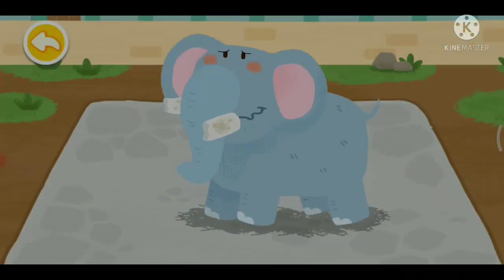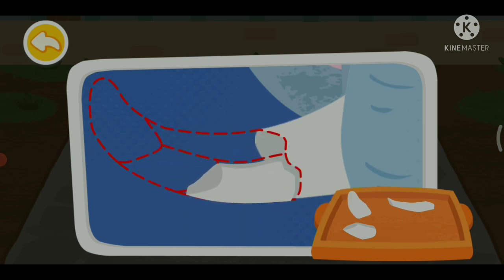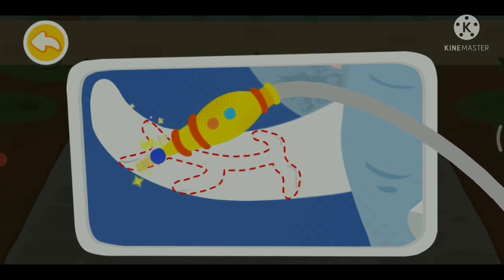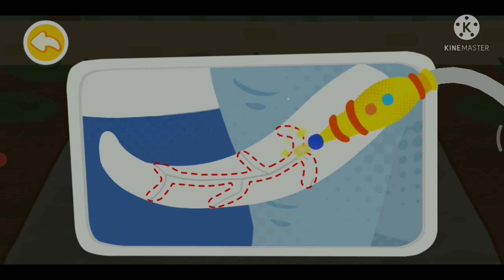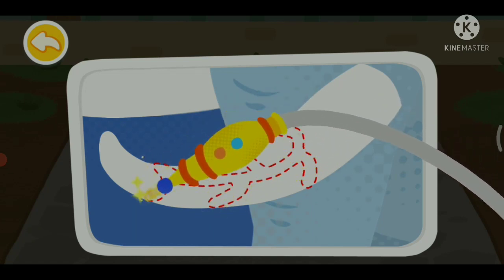The elephant's tusks are broken. Then use a laser to fix the cracks. This is an amazing tool.